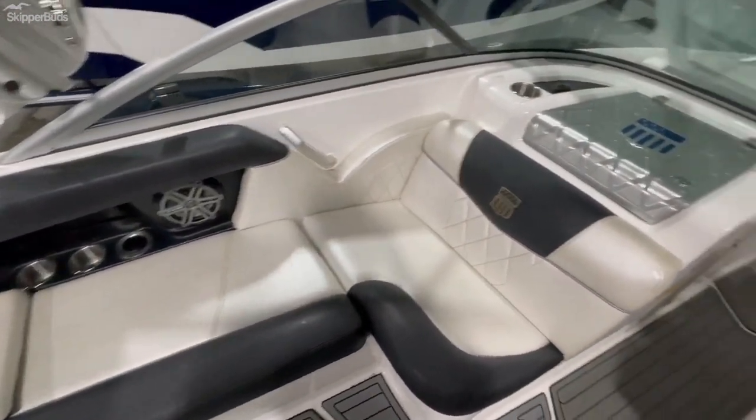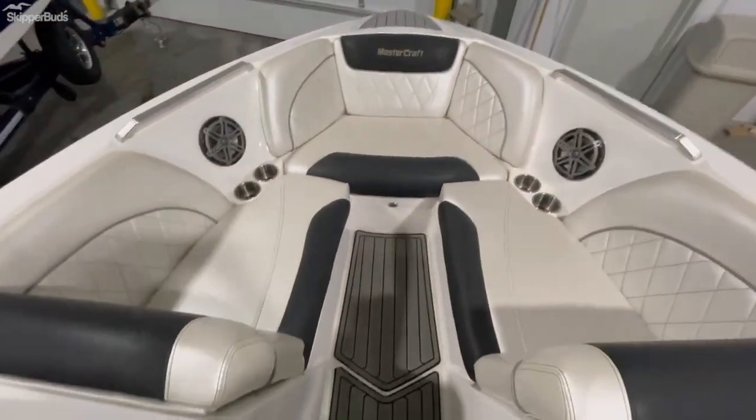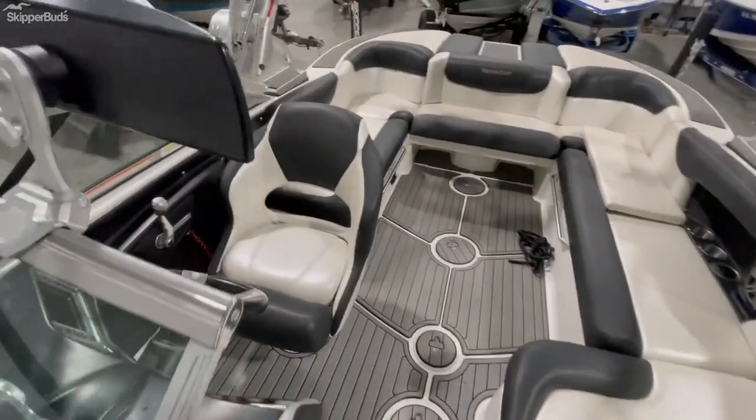Tons of storage on this boat under every seat. Nice billet walkthrough door up into the spacious bow — really nice up here. Seating capacity for 16 people, so you can cram quite a few of your friends and family in here when you're out on the water.